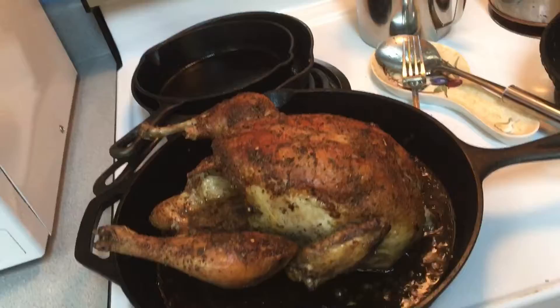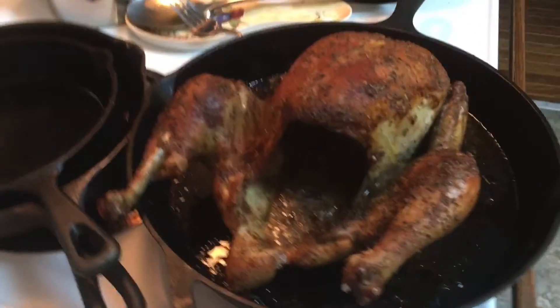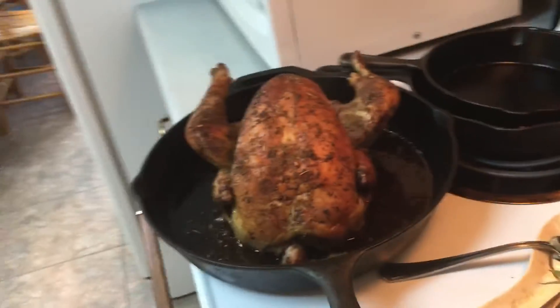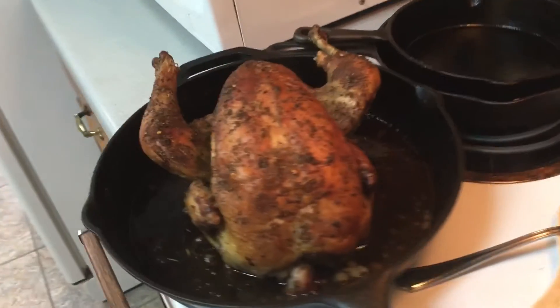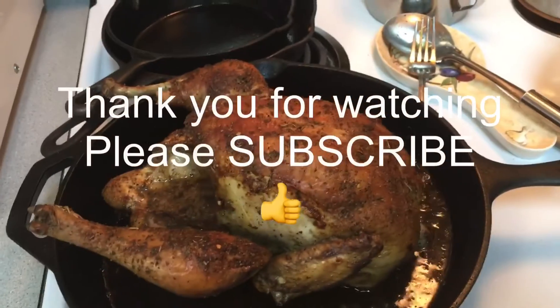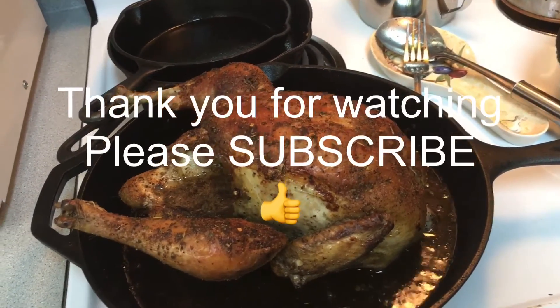Here's the finished product. It looks good. It smells good too. Alrighty, that is a farm-raised chicken. No problem.